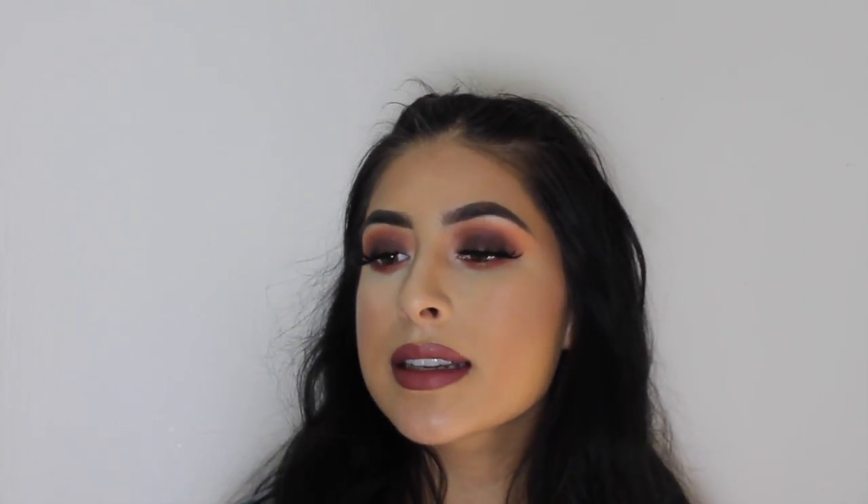Alright, we're completely done with the look now. I'm just going to use some setting spray to set my face. I hope you guys enjoyed it, and I'll see you guys later!